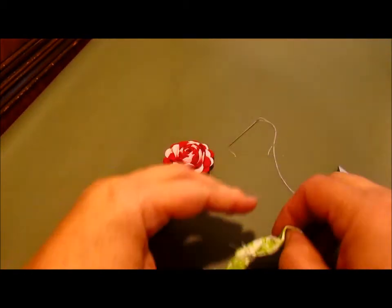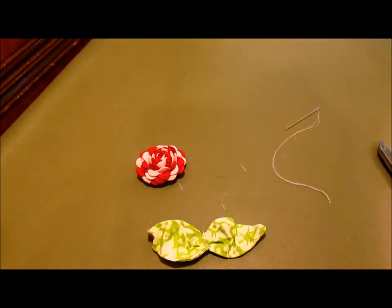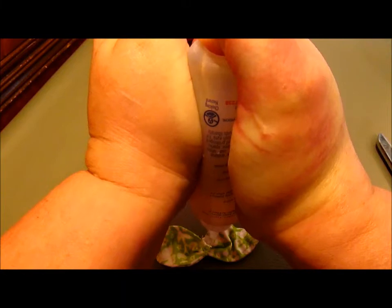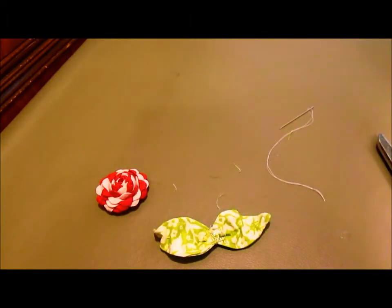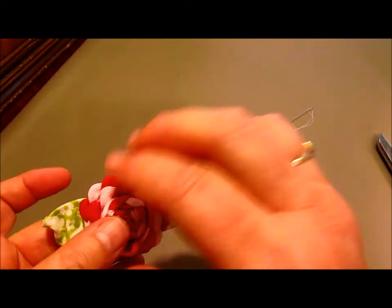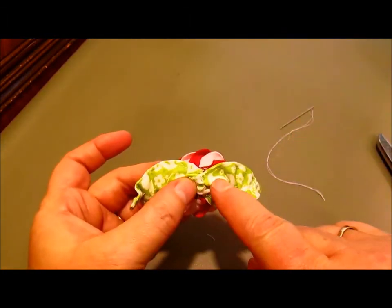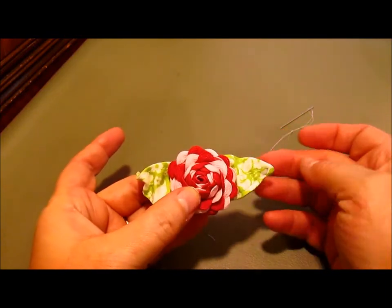It should look something like that — nice little shaped leaves. Then I'm going to take my rose, add a whole bunch of glue right here in the center — a big blob of glue. I'm going to take the back of my rose, stick it right in that glue, and just hold it for a little bit. The only thing you have left to do is attach a pin back — you can glue it or sew it depending on how you're going to use your rickrack rose. And here it is!